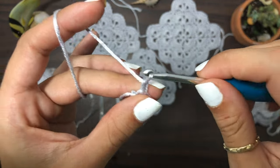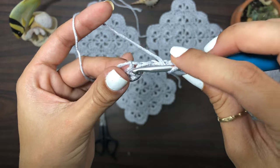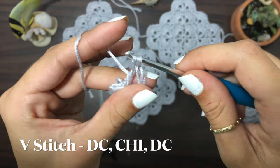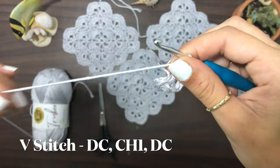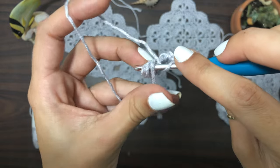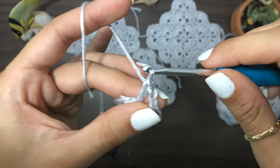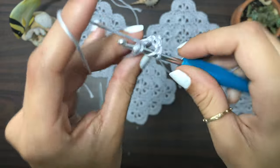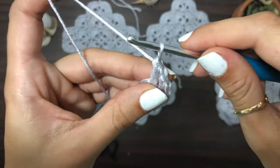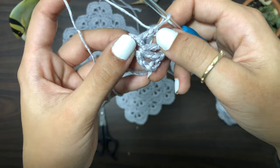Chain four — one, two, three, four — then double crochet into the loop. This will be your first V stitch, which is one double crochet, chain one, one double crochet. That first four chains represents one double crochet and chain one. Now we're gonna do a corner: chain two, then double crochet again starting another V, then chain one and double crochet again — that's another V. Two V's so far, separated by two chains.